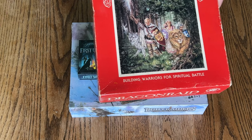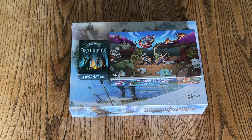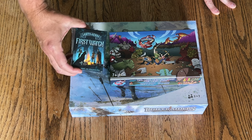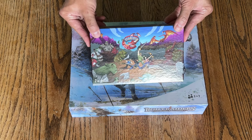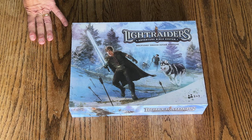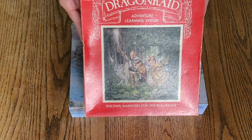It kind of went out of popularity for quite a while, and the IP was bought up. Some of the things that came out after the IP was bought up was this First Watch trading card game — well, not really a trading card game, but a card game — and a couple of mini games. But what was most anticipated was the new Light Raiders Adventure Bible System, which is kind of the sequel or son of Dragon Raid.